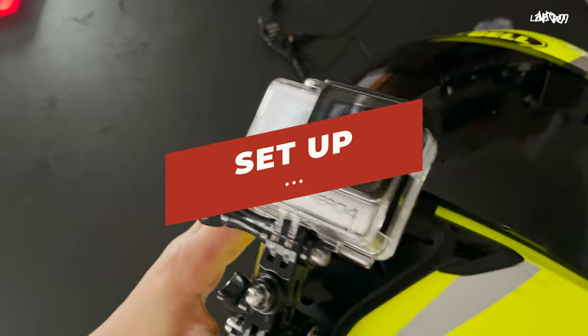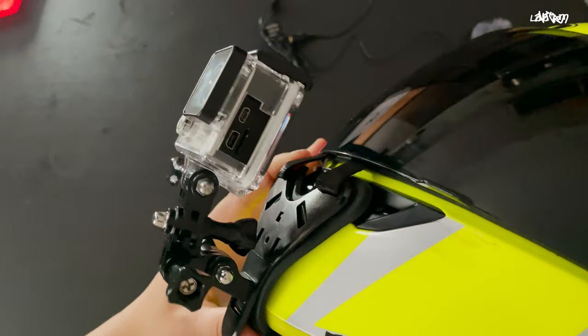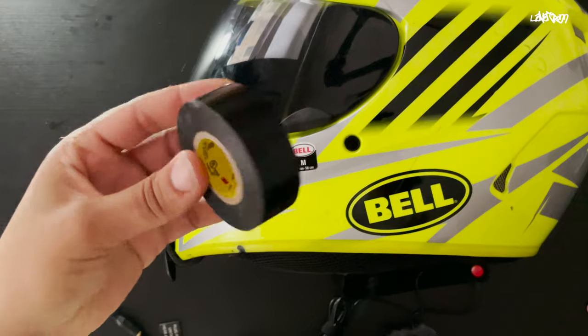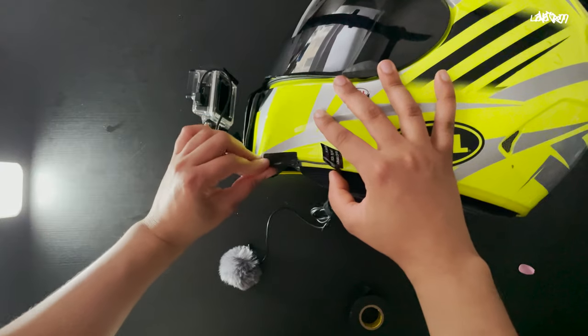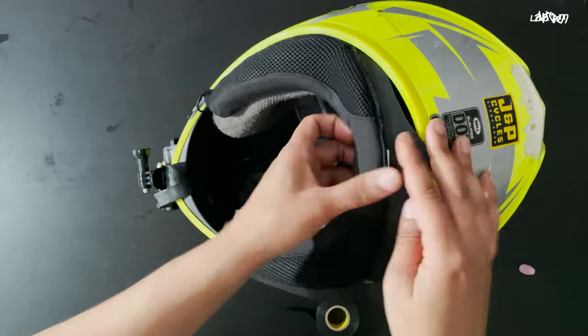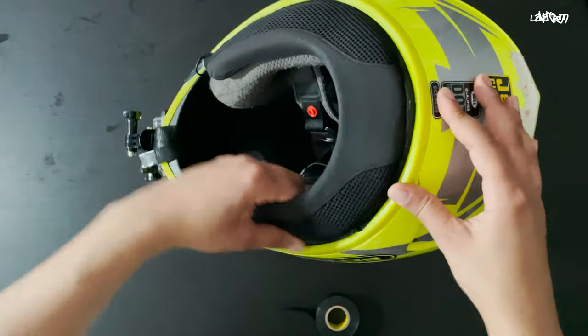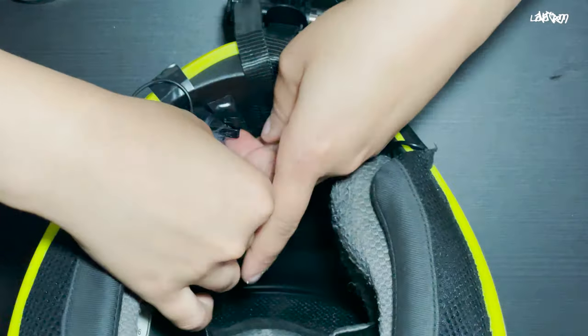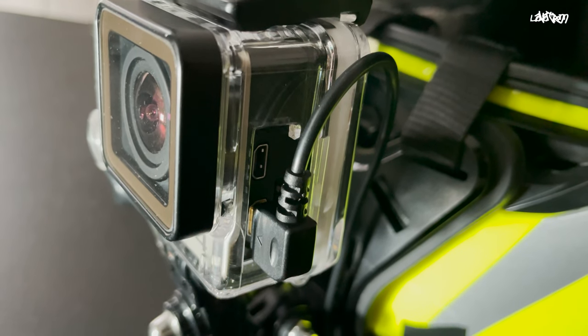Let's move on to the setup. The first step is to get your GoPro onto your helmet. Once that's done, you just have to make the necessary connections for the mic to work on your camera. Next, you'll need some electrical tape to secure all these wires. You definitely want to tuck everything away nicely in the helmet liner. And finally, place the mic in a spot where it won't get in the way when you put your helmet on. Plug the mini USB into the GoPro, and you're all set.